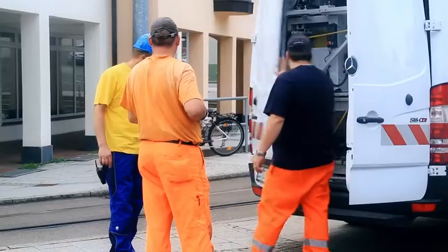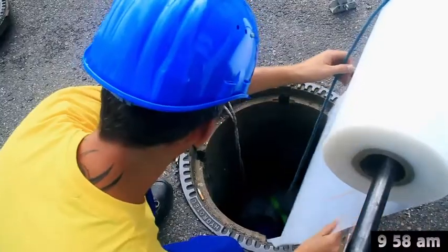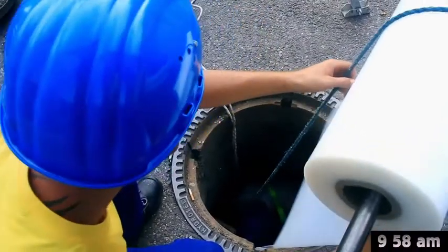As the camera team packs up and leaves, the gliding foil is placed into the pipe in order to ensure a smooth insertion of the impreg liner.